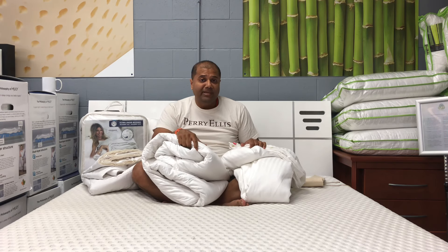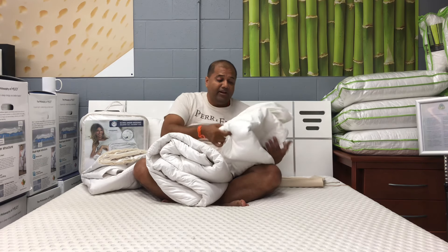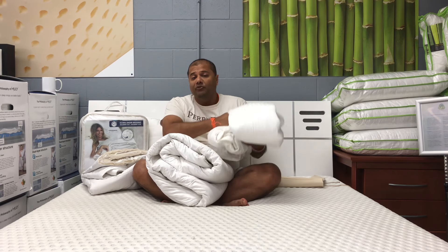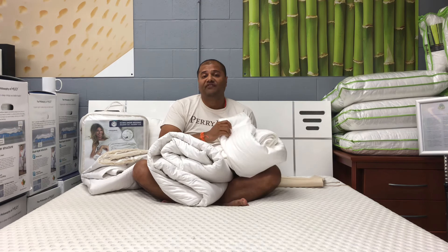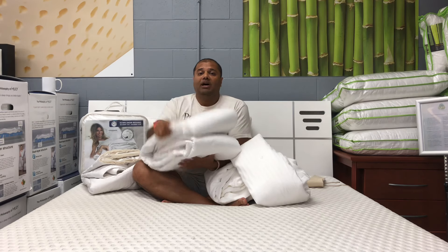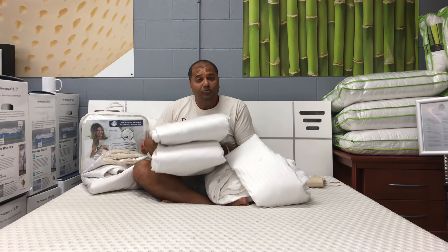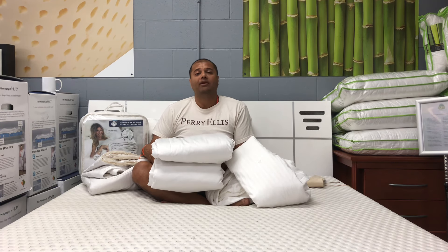The first thing that stood out to me — and we're talking about only the queen size — is that the Moon's duvet felt really kind of thin, like just sleeping with a flat sheet. The Down-Under duvet was a lot more substantial without being heavy.